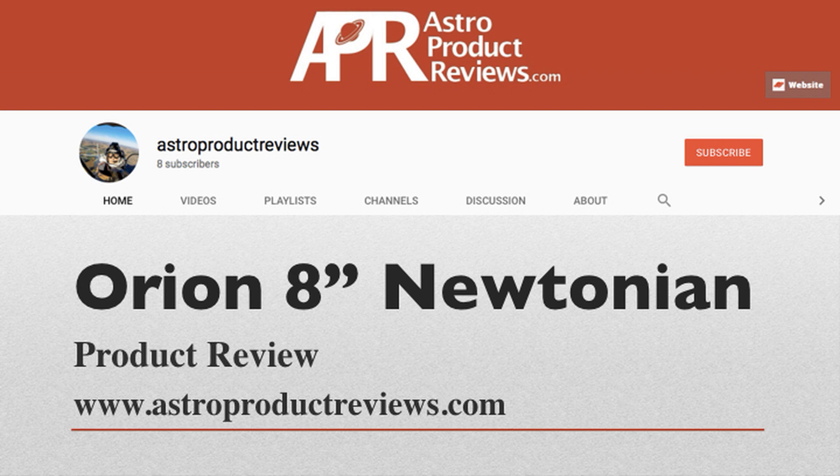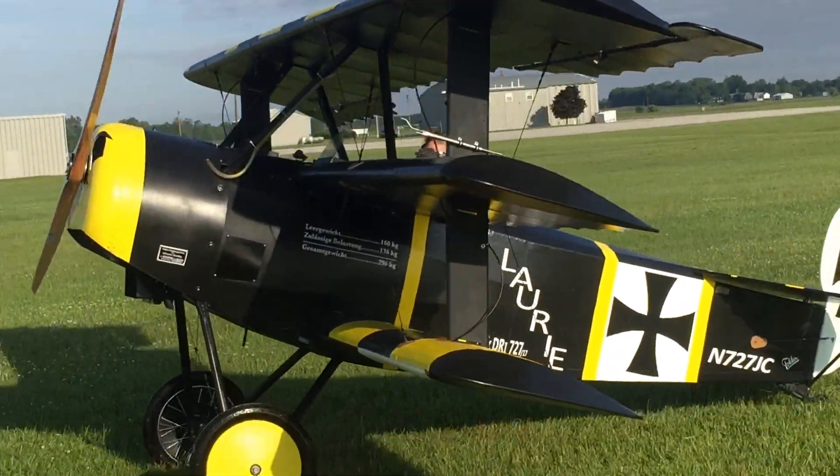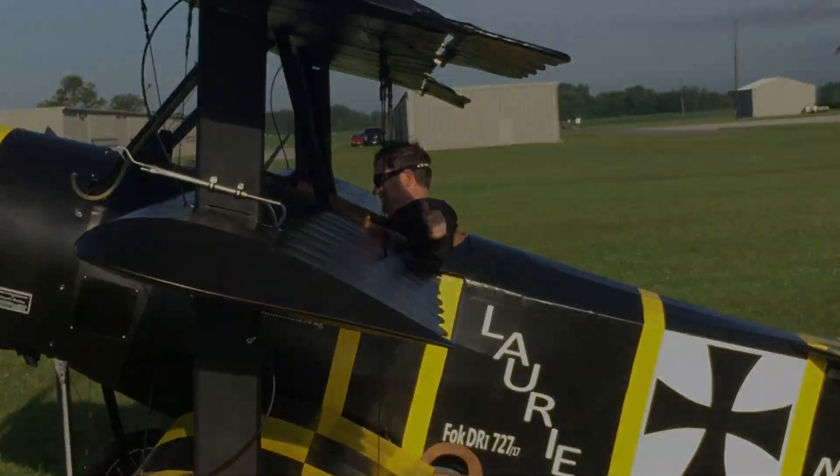Welcome to AstroProductReviews.com. Make sure to click subscribe and give us a like on the video. Hey guys, John Crisp here with AstroProductReviews.com. I've got my Orion 8-inch F3.9 Newtonian telescope here, and I'm going to do a quick product review for you guys.